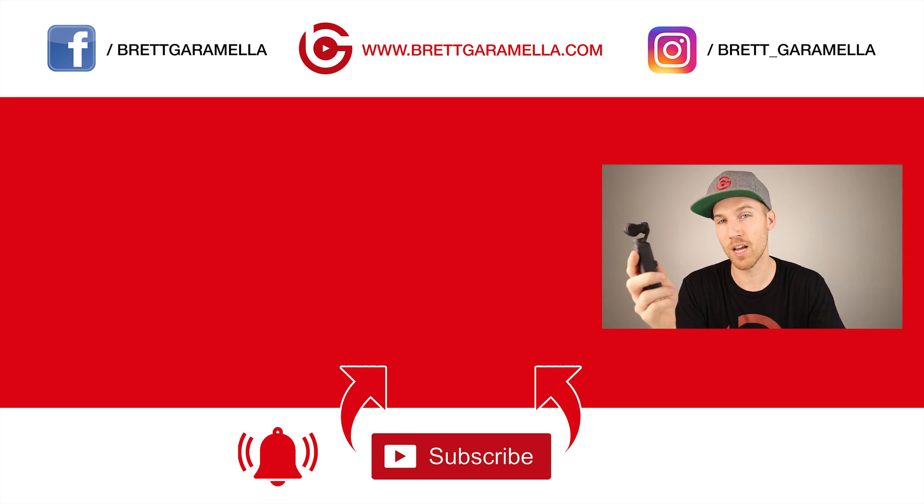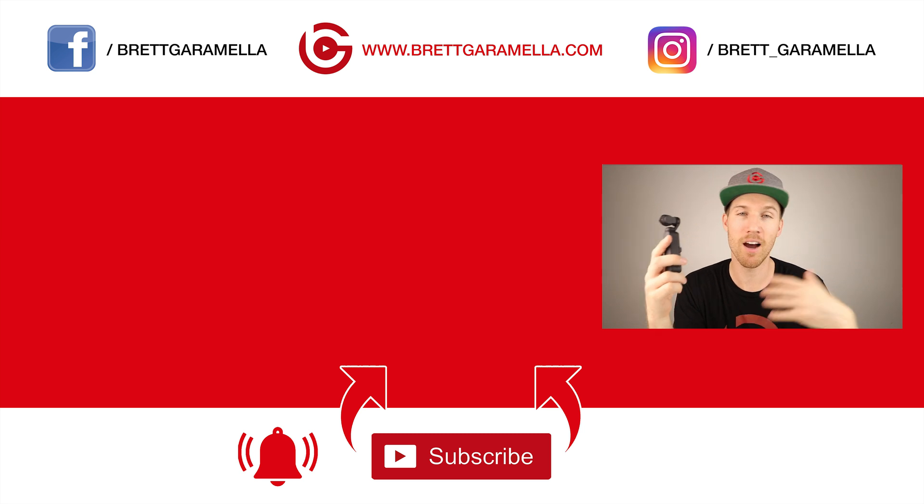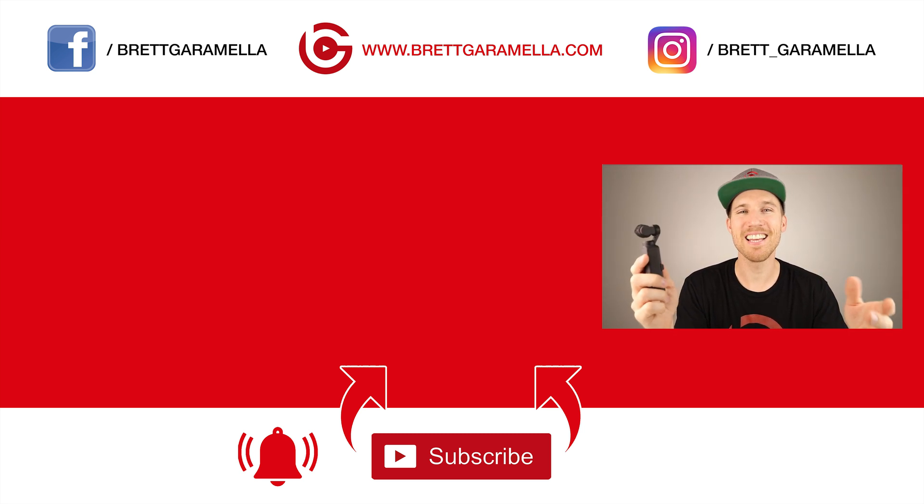I appreciate if you subscribe to this channel — it helps me grow my channel to make more videos about the Osmo Pocket and other DJI products. And before I go, remember: siempre palante, naga patra.